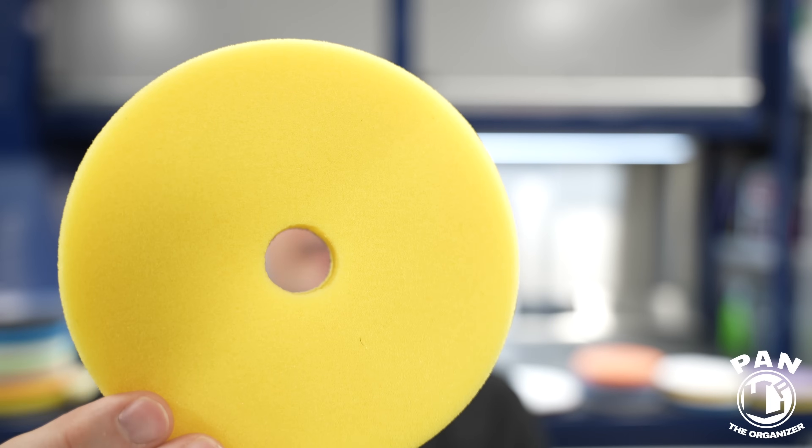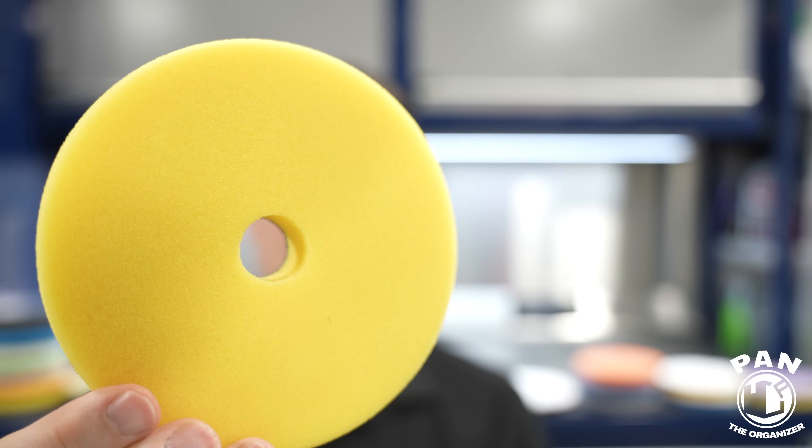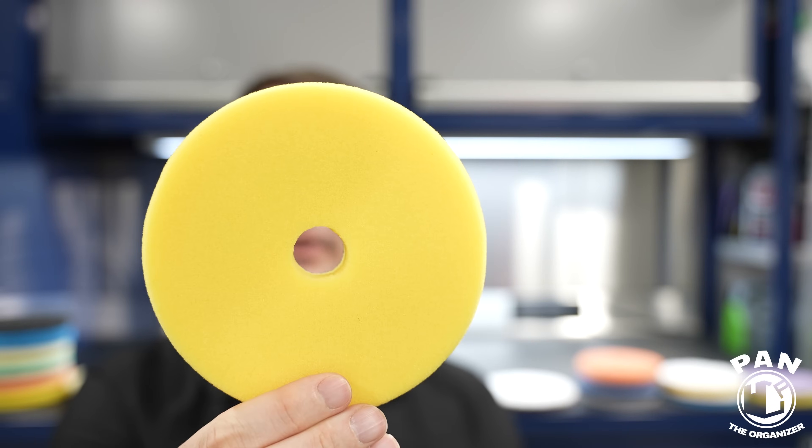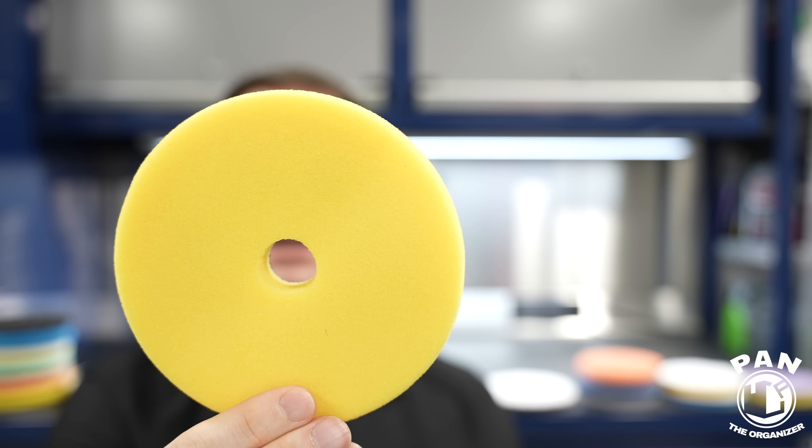Next up is the Oberk Yellow Medium Cutting Pad — $10.99 USD for a 5-inch pad. I like this as a one-step with the Oberk One Step Medium Polish, their yellow bottled polish called SOLE — a fantastic combination and good bang for buck. The owner is amazing; I met him at an event in Chicago, he's super kind and very passionate about polishing, going through extensive testing before releasing any polishing compounds or pads.